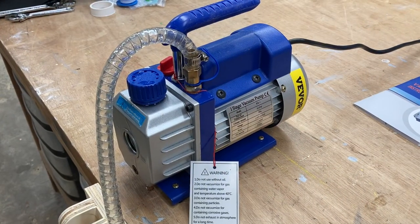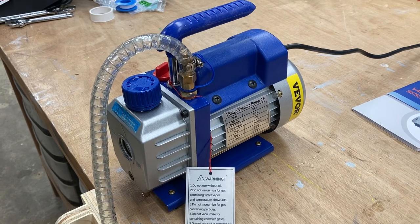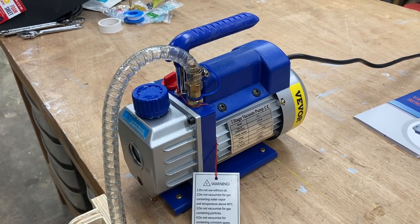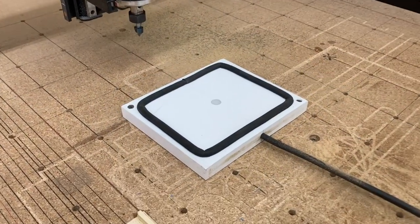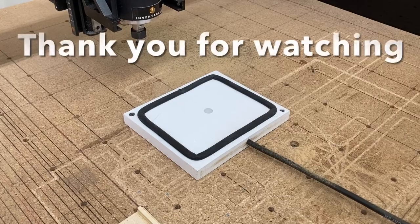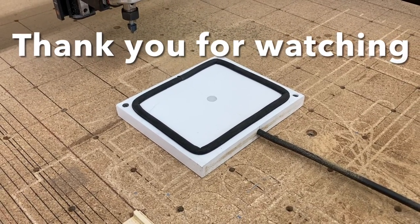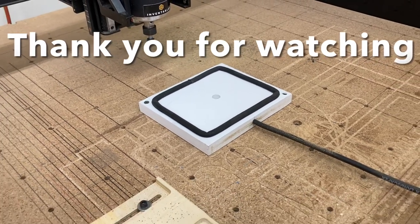I'm very impressed with this vacuum pump and I'm going to put a link in the description below so that you can take a look at it a little bit closer, and I have a discount code there for you also. I think you'd have to agree that this very easy simple design which was super cheap to make worked flawlessly. I want to take this opportunity to thank everybody for watching today. I really appreciate each and every one of you here and look forward to seeing you in the next video. Bye-bye now.